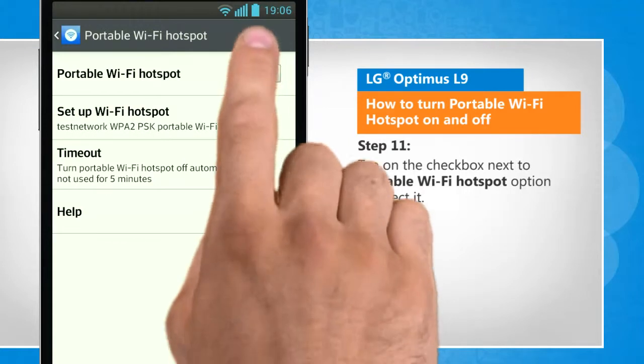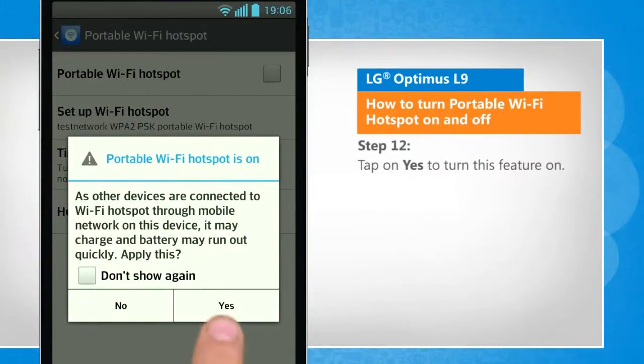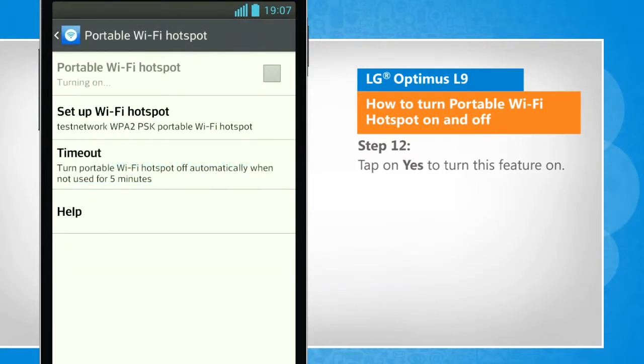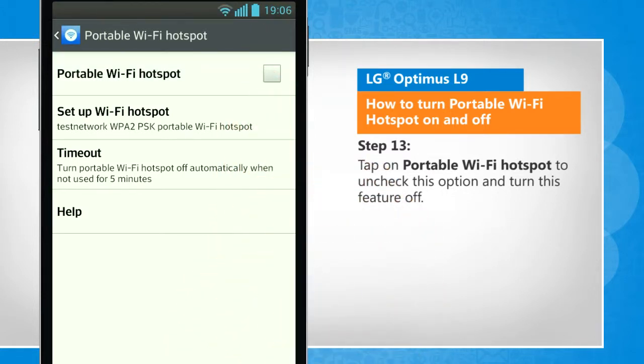Tap on the checkbox next to the portable Wi-Fi hotspot option to select it. Tap on yes to turn this feature on. Tap on portable Wi-Fi hotspot to uncheck this option and turn this feature off.